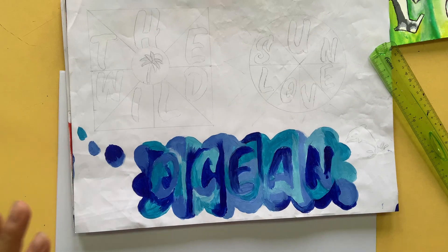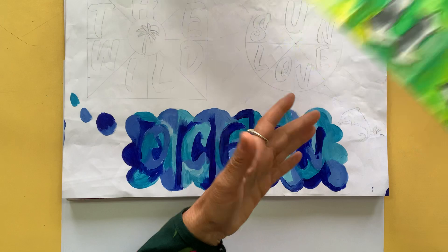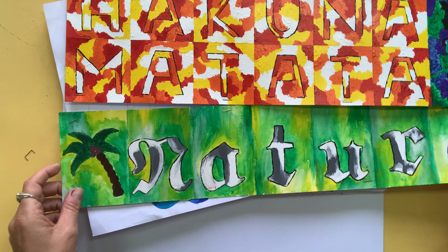Hi everyone. We have looked at our artist, Jasper Johns. He creates these really cool artworks using numbers and fonts. And what we're learning to do is we're learning to paint in this really nice painterly style here.